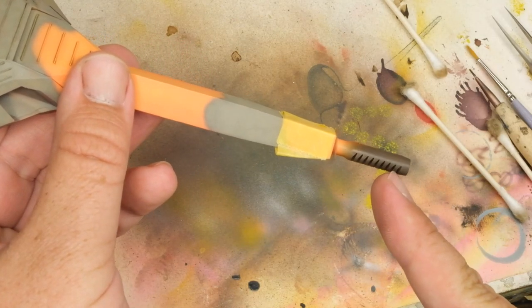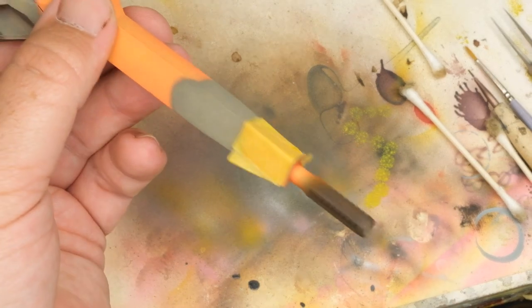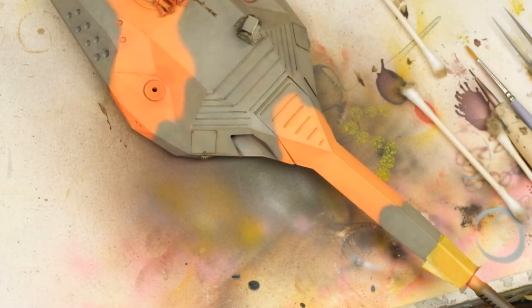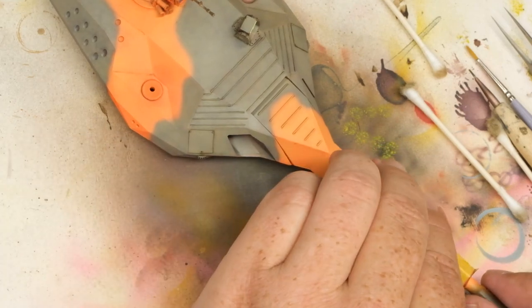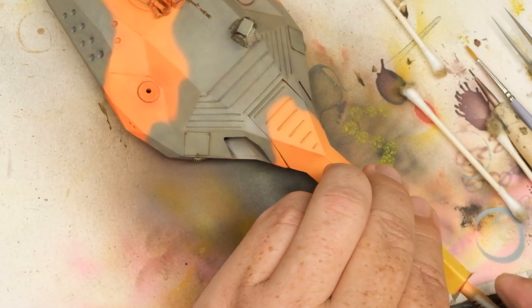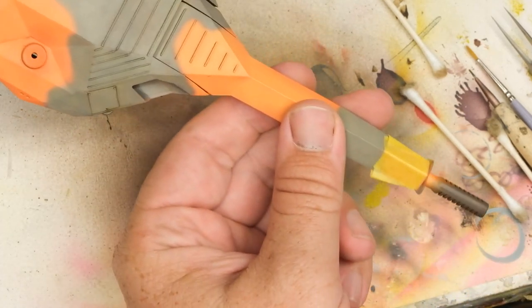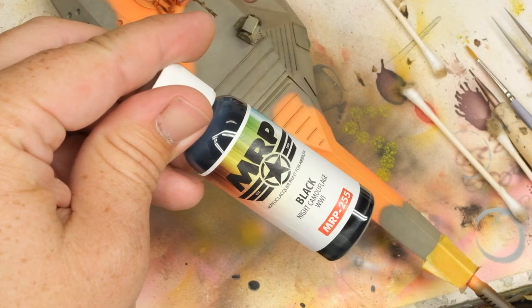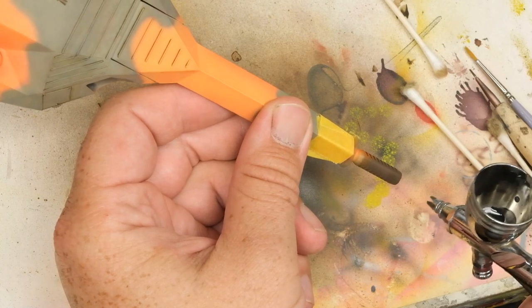Before I go too much further, I need to see to the muzzle brake — I've kind of left it alone and it needs some attention. To mask it off, I use a circle from my always-handy set of Ushi vinyl circle masks, slice one side, slide it over, place a bit more tape around the back side to prevent overspray because the orange is super sensitive to it, and then go to town with MRP Night Camo Black, which is one of my go-to not-quite blacks.